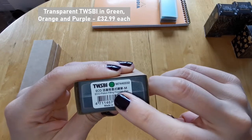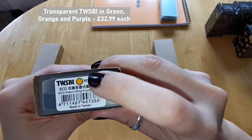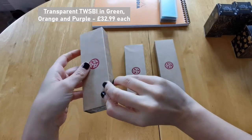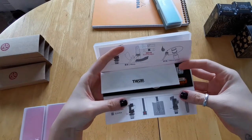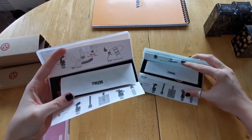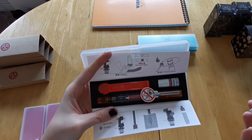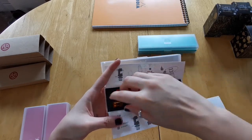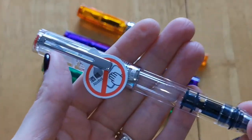The Ecos I got are all transparent — this one is transparent green, this one is transparent orange, and the next is transparent purple. They are all medium nibs, and I'm very grateful for my anniversary present — it's a wonderful gift. Here I'm showing you the transparent orange Eco. The box is exactly the same on the inside; the only difference is you get a red insert with the same instructions on how to fill it and use the wrench and silicone grease.